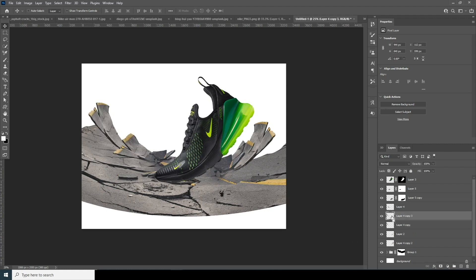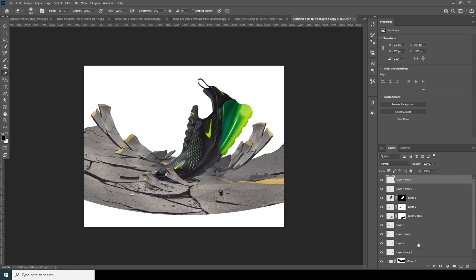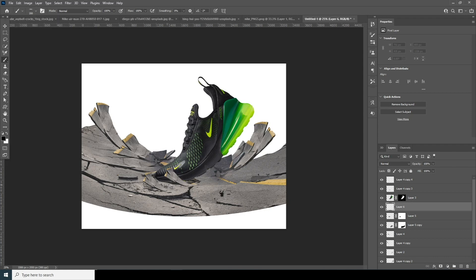Make a copy, Ctrl+J, Ctrl+T — keep it above this layer, Ctrl+T, keep it right over here. Now create a new layer, go to the Brush, select a soft brush, and squeeze this brush a bit. Add some shadows, and let's decrease the opacity.